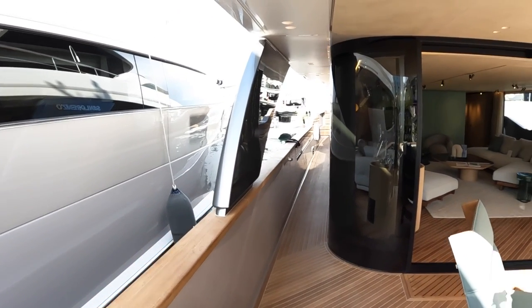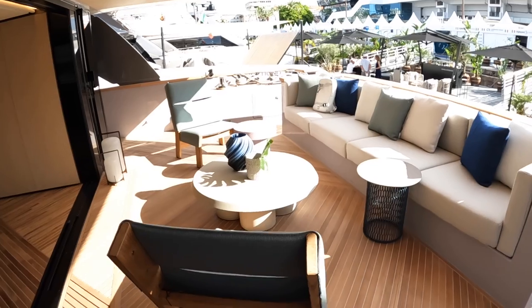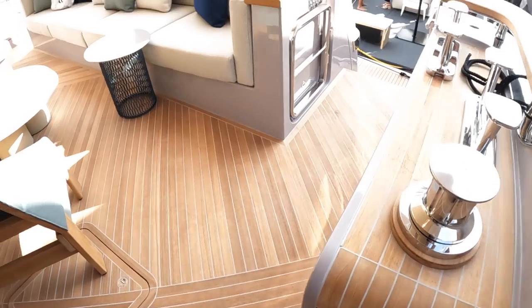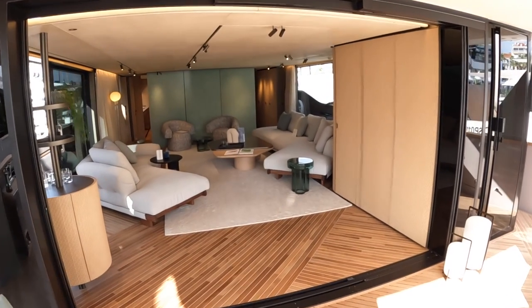We'll of course do the whole tour — look around the outside, take in the engine rooms and so forth — but we'll start on the interior. Here's the cockpit. Look at the way they've done this teak — it's just so nicely formed, absolutely stunning. These doors open so wide across here, it really links the two areas.